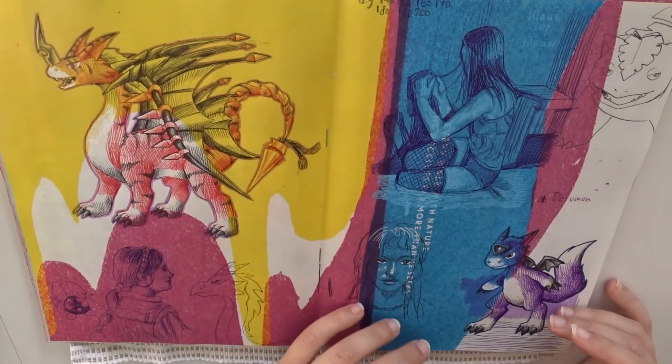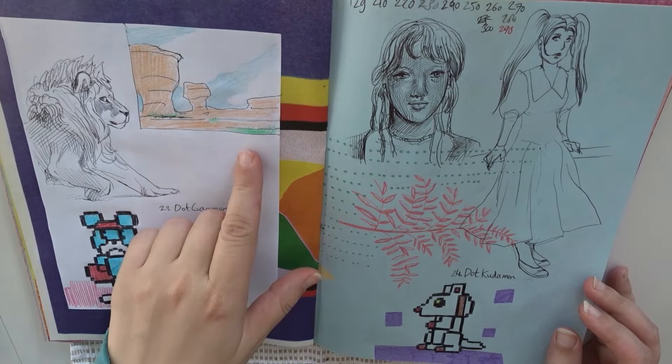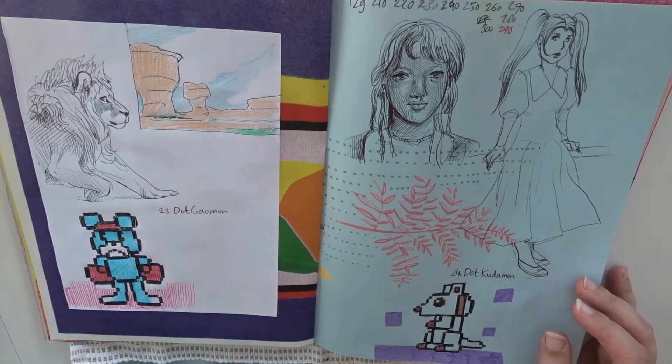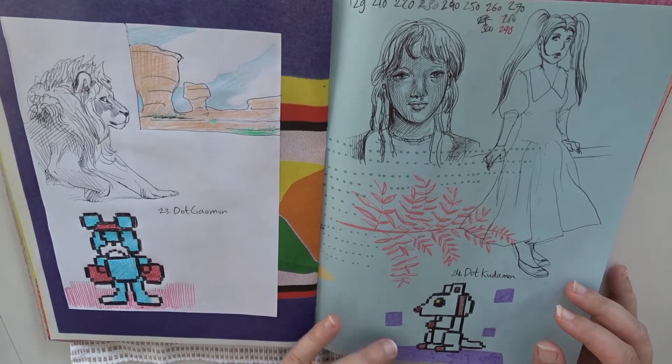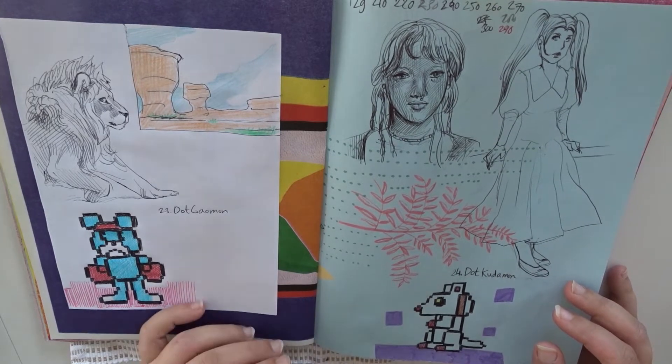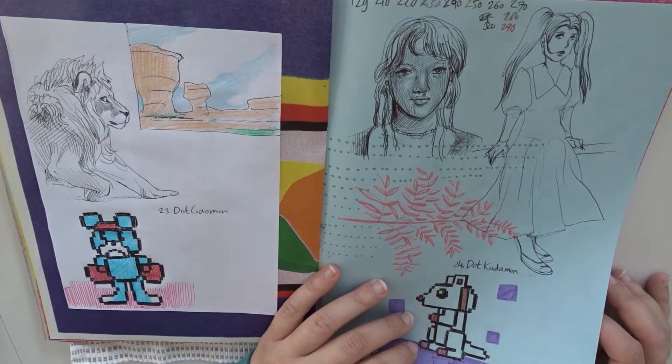Here is some kind of dragon Digimon. Here is a really quick environment sketch — it's just very quick, but it does convey the idea. And some pixelated Digimon. It's quite difficult to do a pixelation effect with ballpoint pens.